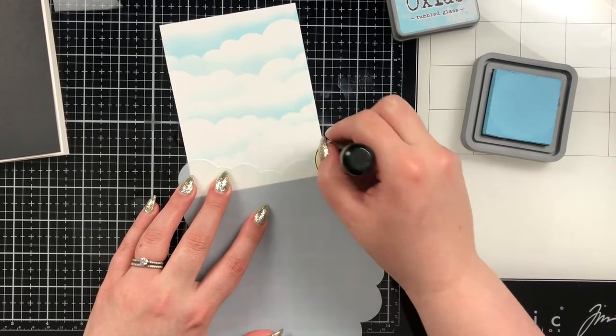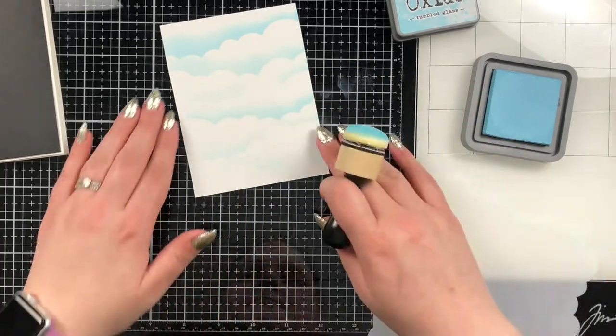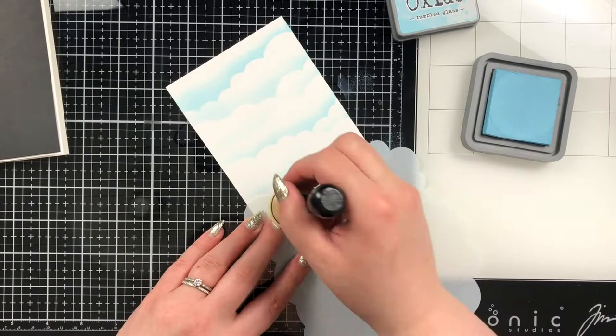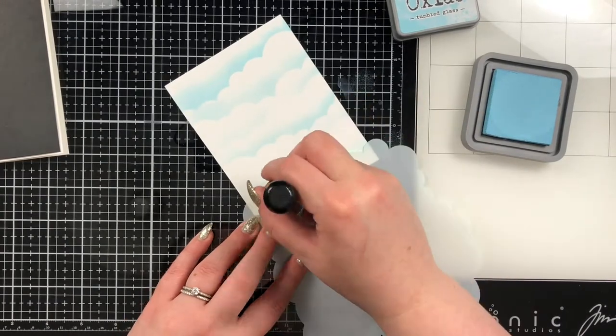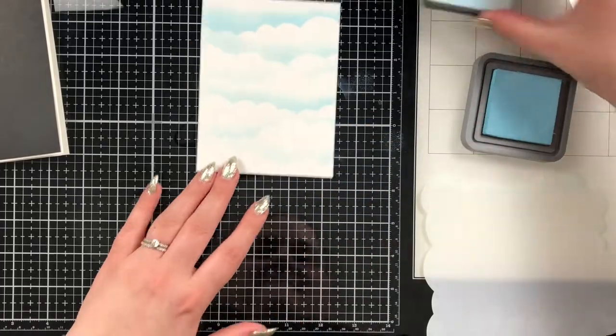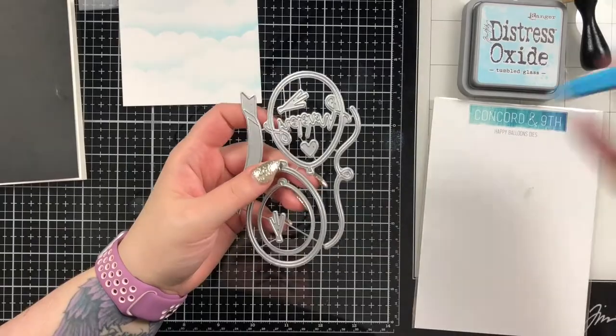I'm going to blend on the clouds in layers very delicately because I do kind of fade it out a little as we get down to the bottom of the card. I like how it turned out — the blending on the stencil went really well. Tumbled glass is probably one of my favorite oxide colors in the entire distress ink line.